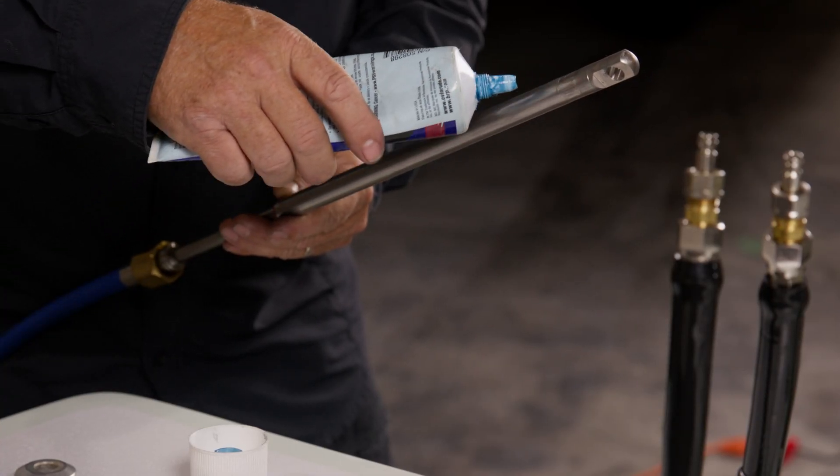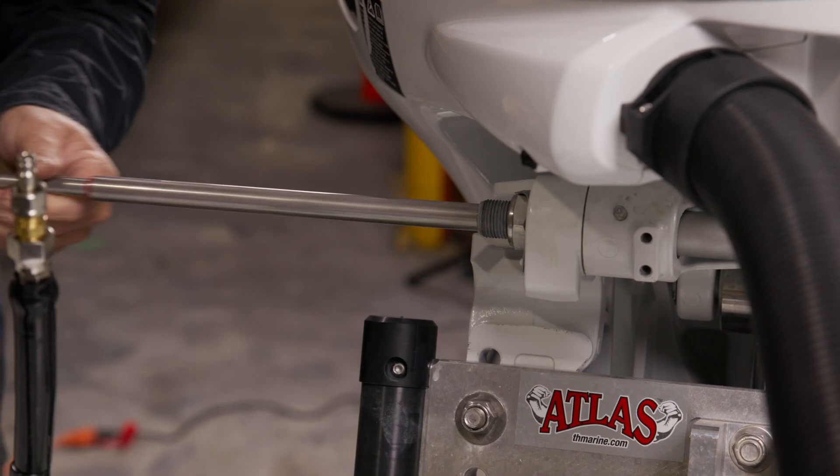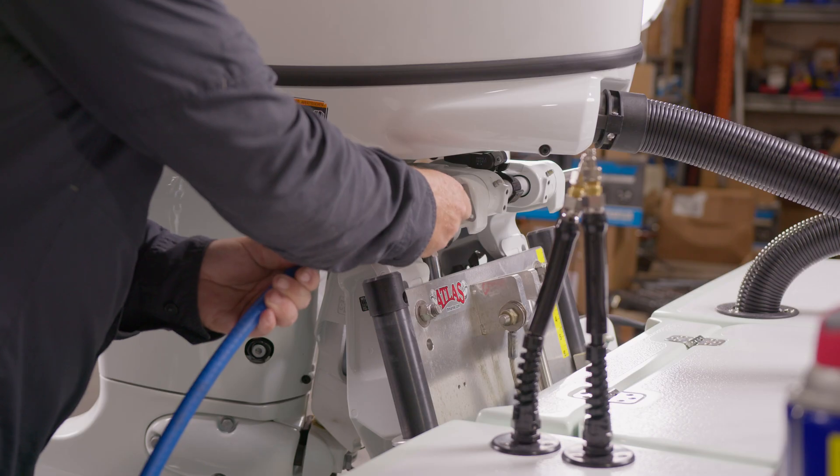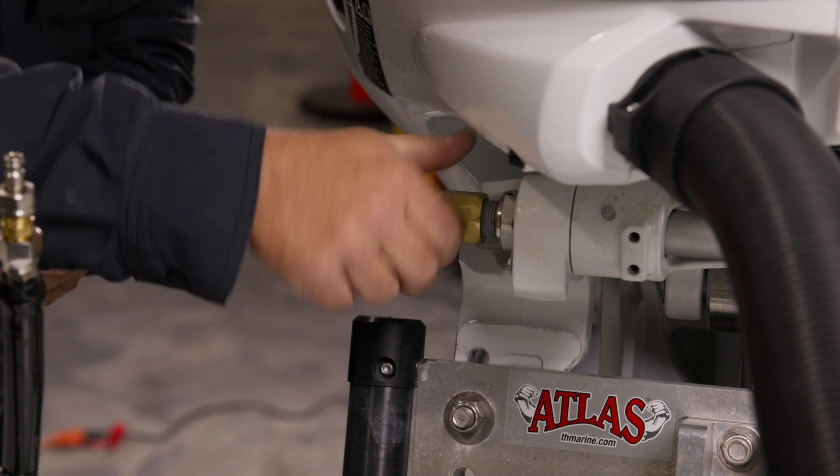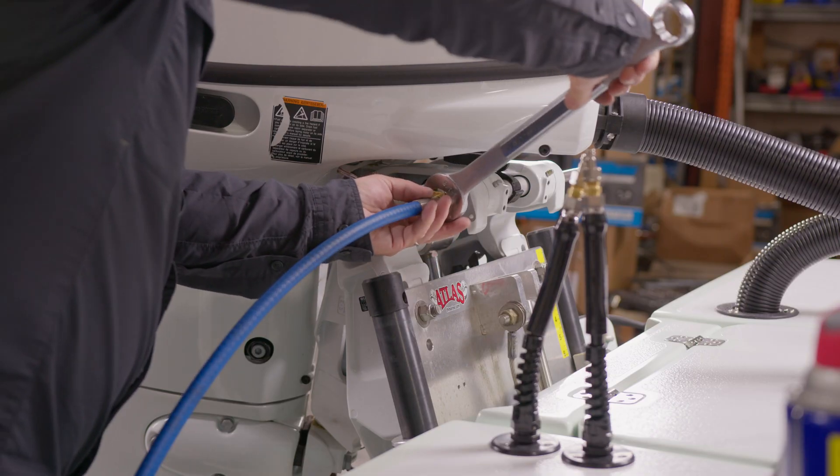Apply triple guard grease on the telescope of the cable and insert the telescope all the way inside the tilt tube of the engine from the starboard side. Screw the brass nut onto the threaded part of the tube and torque it to 29.5 pounds.